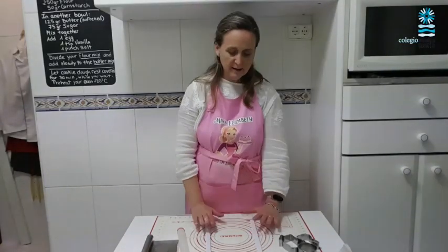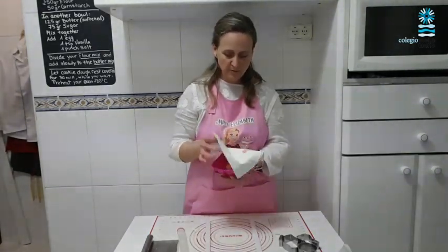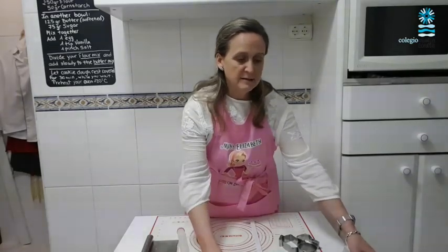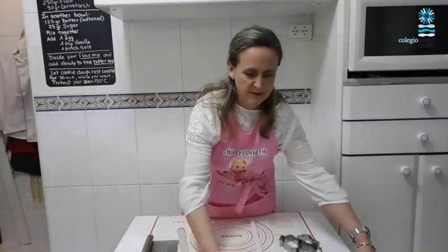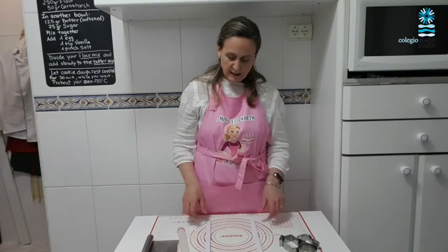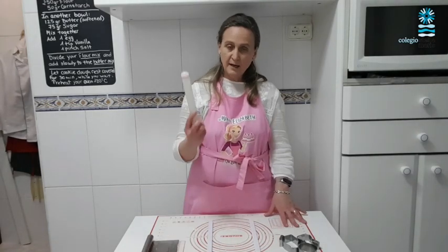Okay children, I have my cookie dough already rested on the counter. Before we start, remember you had preheated your oven to 180 degrees and I prepared my tray for the oven with some oven paper. I have a bowl with extra flour to sprinkle over my cookies and my mat. I have two levels because we want our cookies to be even, and I have a rolling pin to spread my dough.